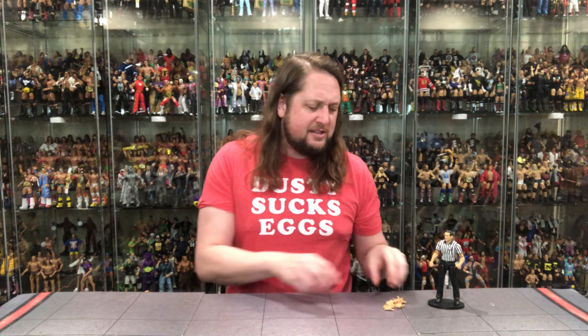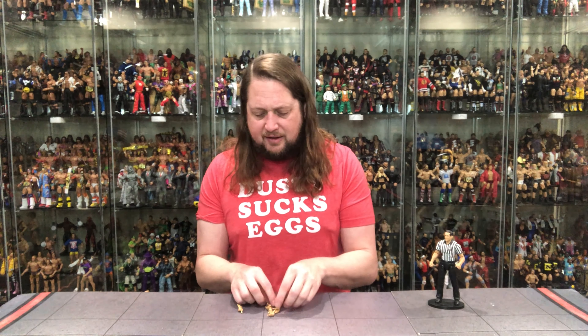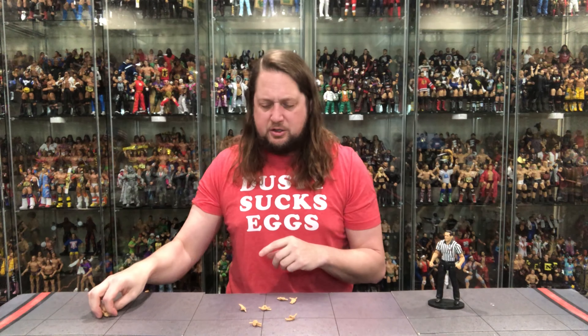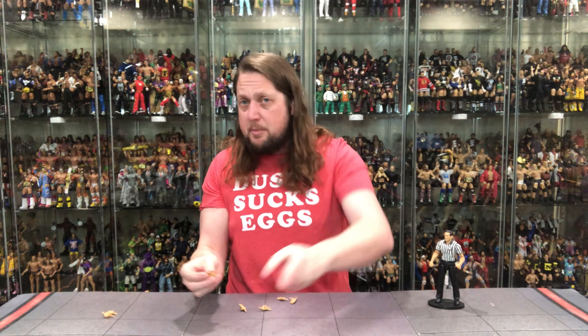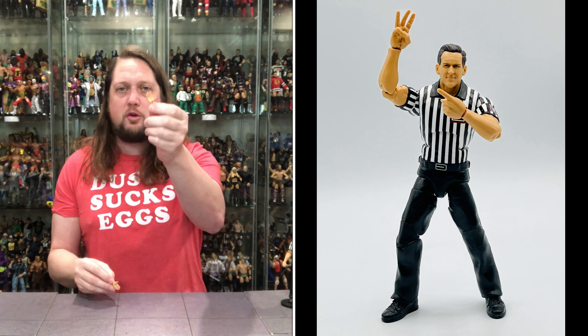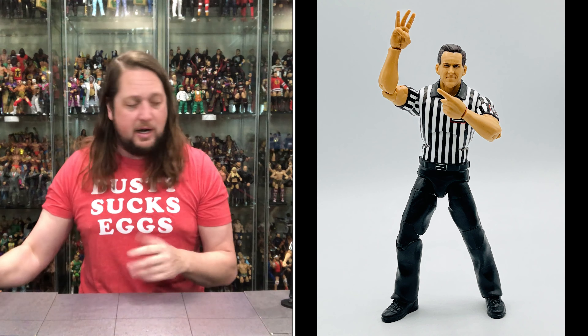Let's dive in and start with the accessories. There are so many hands with this John Cone, which we have to appreciate. We've got the one-hand for pointing or counting one, the two-hand for a two-count, the three-count hands — you never want to be on the losing end of a three count — and regular mat-slapping counting hands. Really covering all the referee hand positions right here.